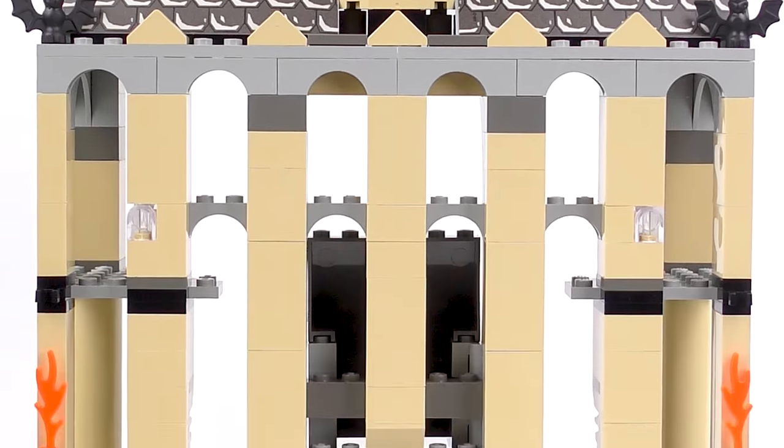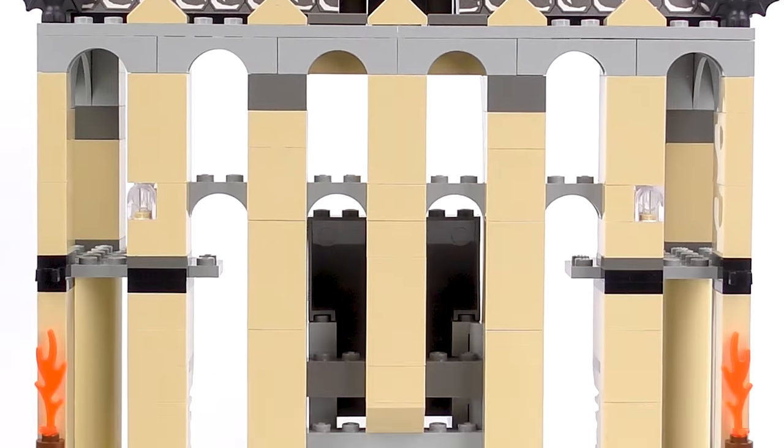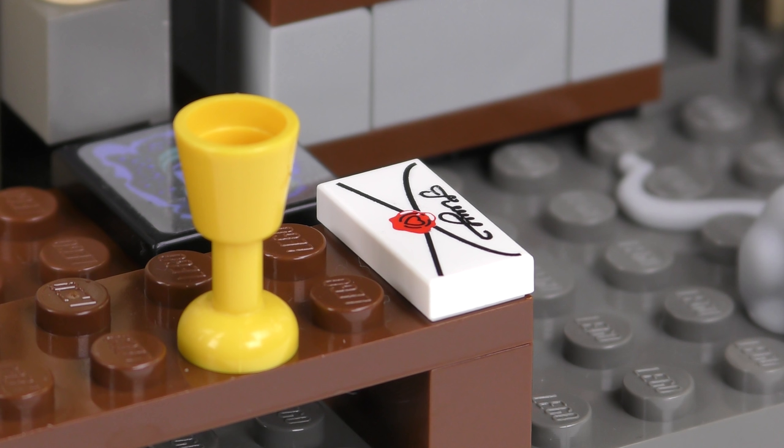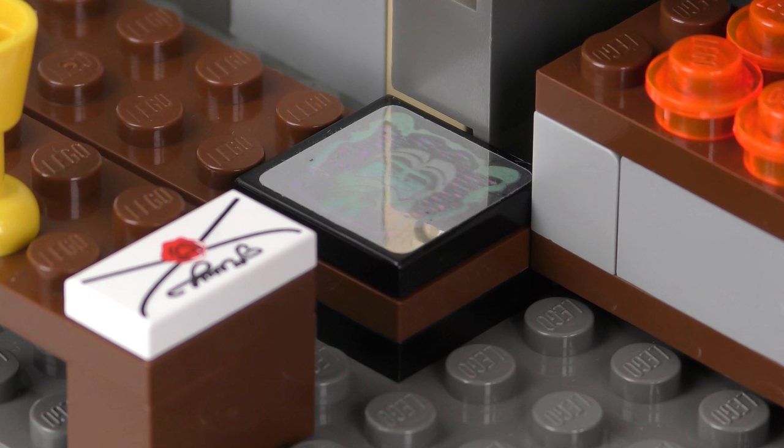The interior is not exactly packed floor to ceiling, but thankfully there is not a sticker in sight — well, almost. On the left-hand side we have one of the house tables with a couple of yellow goblets. Sitting on the bench it looks like somebody's lost a chocolate frog card — and there is in fact one stickered piece inside: a fantastic hologram card from a chocolate frog depicting Dumbledore. We also have an impressive chair for the headmaster with a purple colour contrast. Hidden beneath the chair via a telltale hinge is some kind of secret spell and a key, possibly for the forbidden third floor corridor.